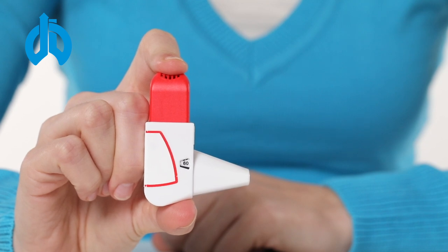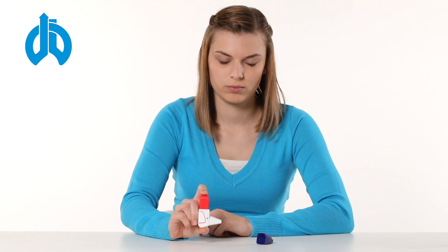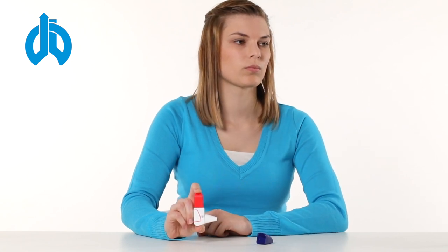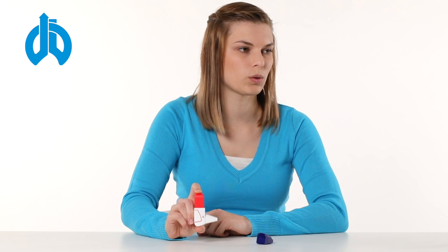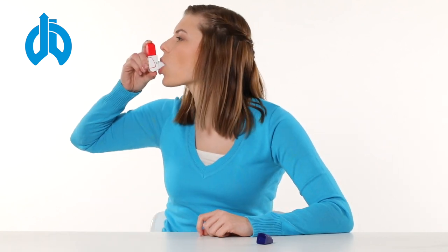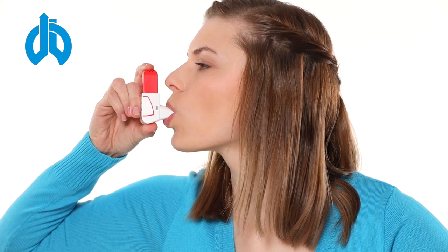Sit or stand in an upright position. Exhale, but not into the inhaler. Put the mouthpiece into your mouth and enclose it tightly with your lips. Breathe in vigorously and deeply through your mouth.